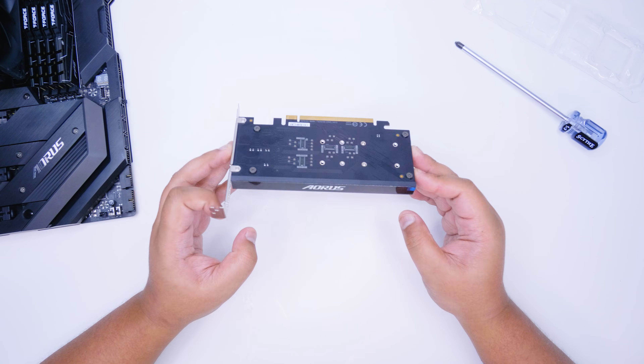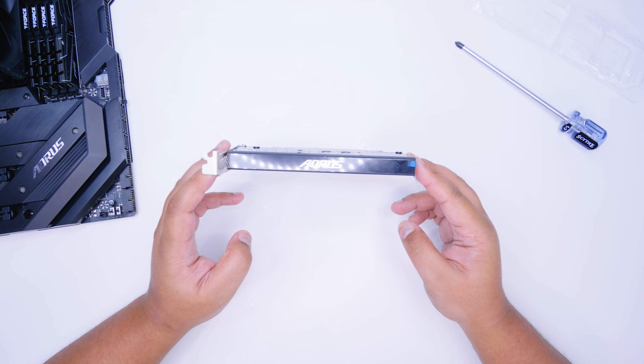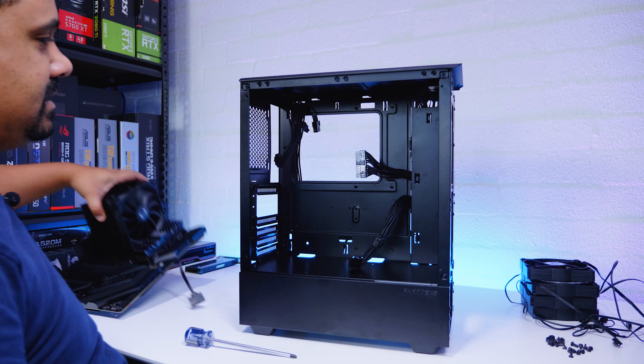Not only is this practical for quickly pulling drives out — it also lets me install two different Linux distributions at the same time, which is going to lead into something I've been beating around the bush about. I'll talk about it once the whole system is together.